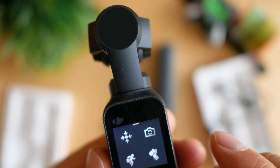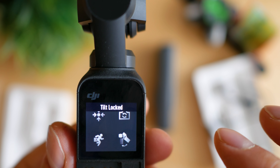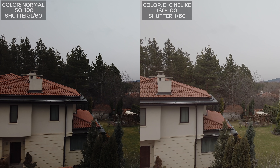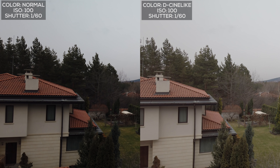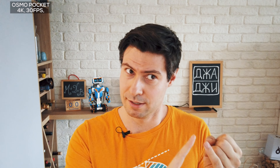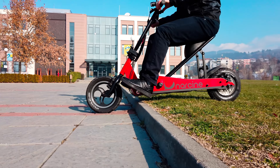A few days ago DJI published a new firmware which finally brings the D-Cinelike color mode, allowing better post-processing and color grading and capturing dynamic range in a better way. Among the other positives: excellent battery life with an always-on display, the possibility to charge while shooting, and support for an external microphone. The difference between the external and internal microphone is quite noticeable — especially in a room with bad acoustics — and it's a nice feature to have.